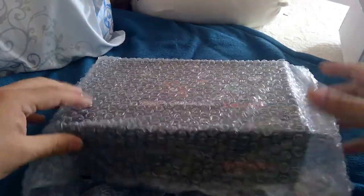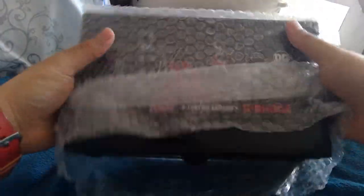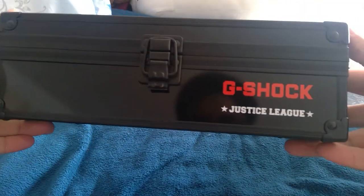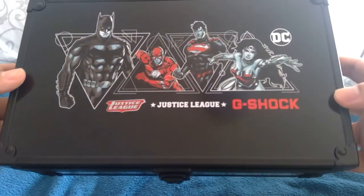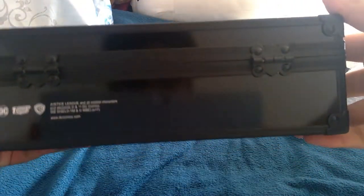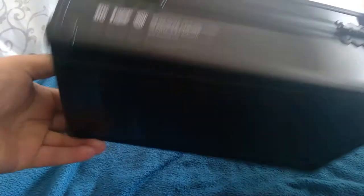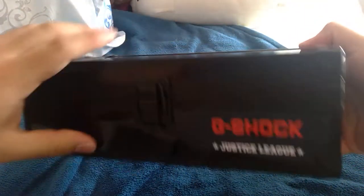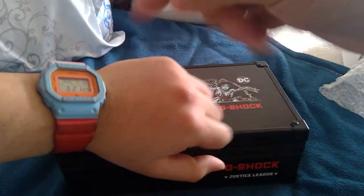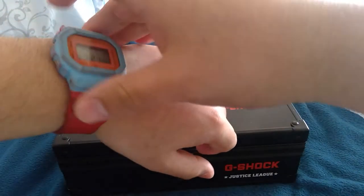Wow, that is so beautiful. Holy shit. Nice case. I'm trying to focus but it's hard to see. Oh, it's my G-Shock powder, but I didn't take care of it.